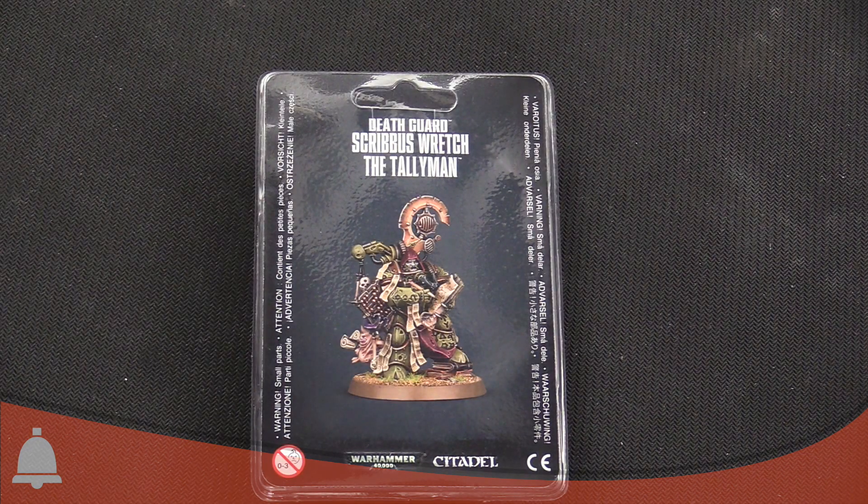Hey everyone, I'm Adam Harry with JR and we're from Bell of Lost Souls. We're doing a quick unboxing of the new Tallyman model. Hope you brought your banana — Tallyman, Tallyman.